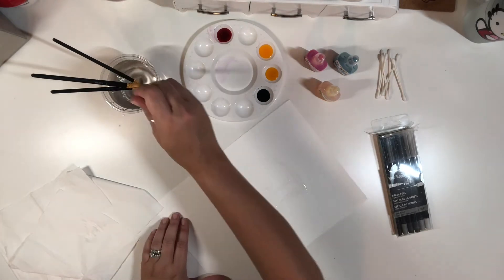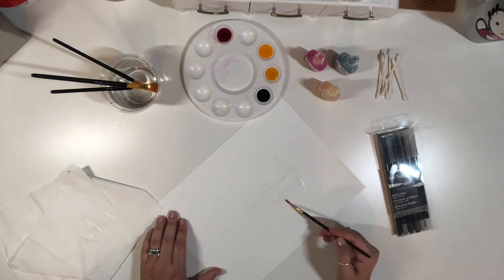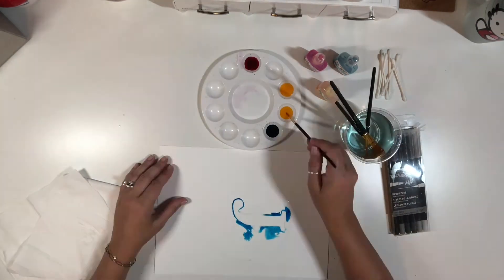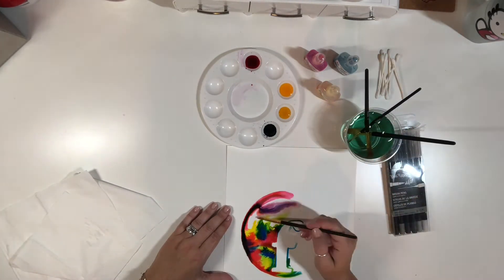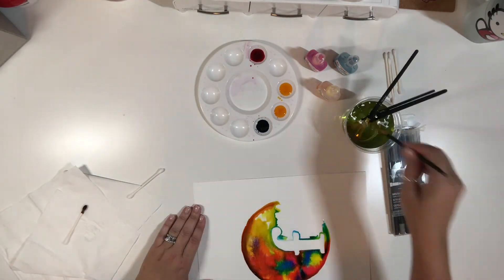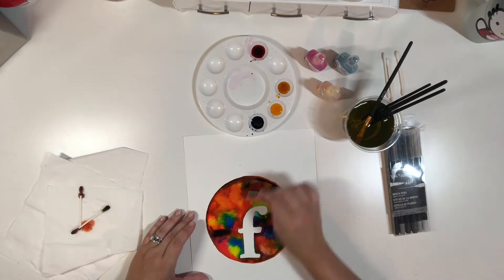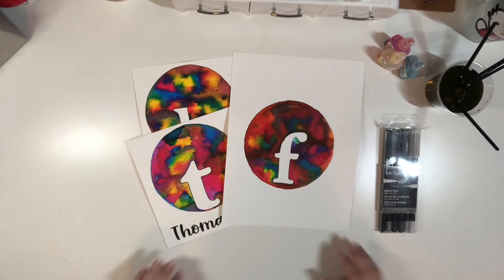I'm going to start adding some more water here because I like the wet-on-wet technique. This negative space here I'm going to be adding water so I can add watercolor on top of it and just watch the colors bleed together — it's really pretty. Now we're going to go ahead and let this dry.